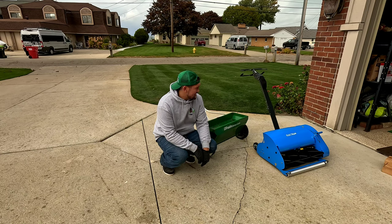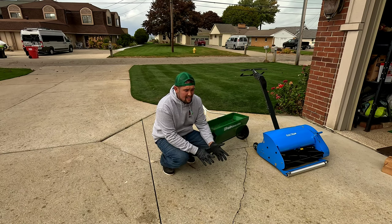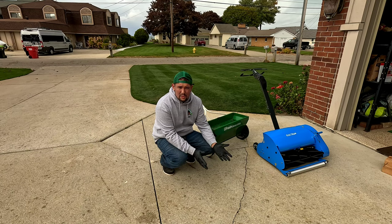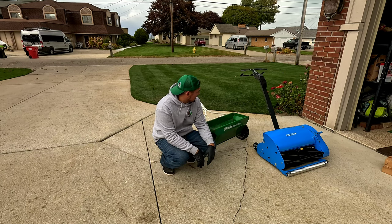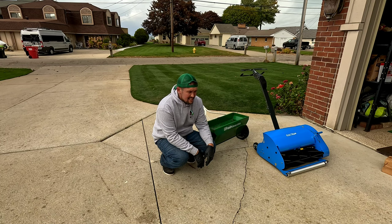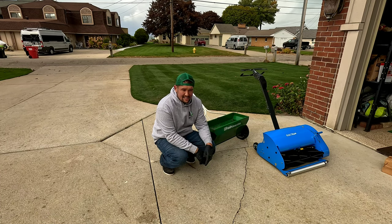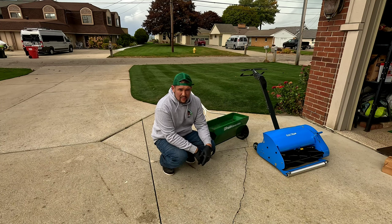That's it guys. I like the theory behind the product and I'm going to try it out. Going the organic route seems a lot better, especially with a family — I've got four kids running around on the grass. It was about 40 bucks a bag and it covers the whole property. I'll do it for the next two years and see if we can get rid of the grubs organically.